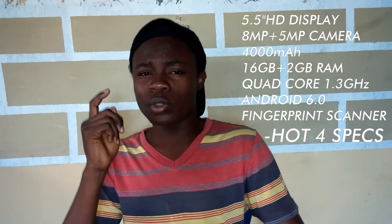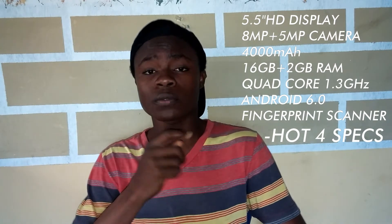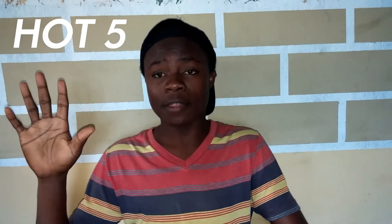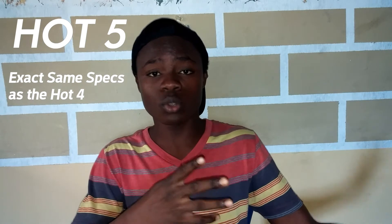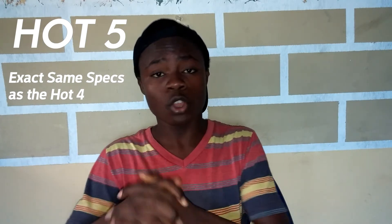But a couple of days ago, Infinix launched a new smartphone called the Infinix Hot 5, and what they basically did was take the same specs found in the Infinix Hot 4 and smash everything together to make the Infinix Hot 5. But to make this phone seem like a true successor, they added some new features — I'll be talking about three of them.